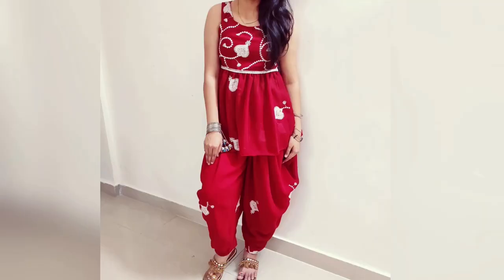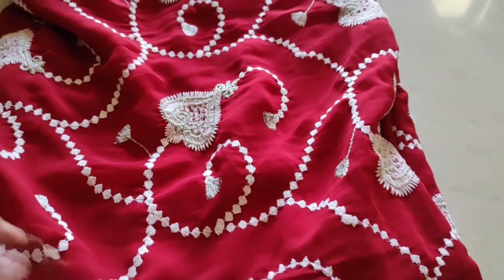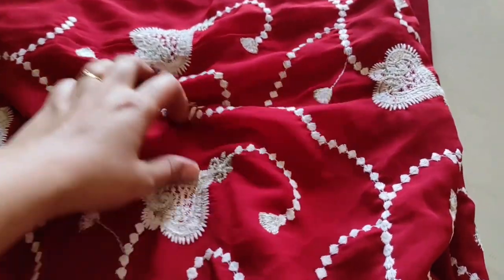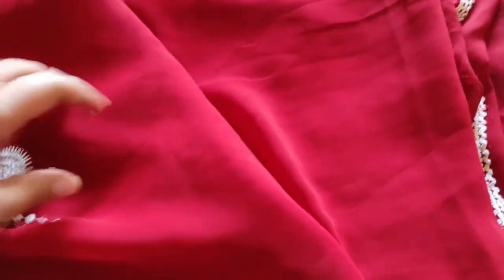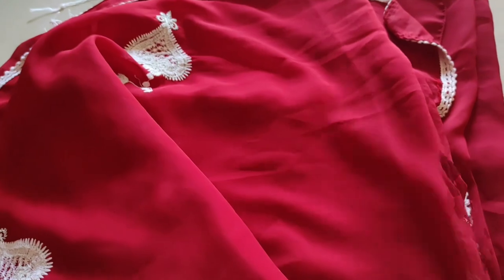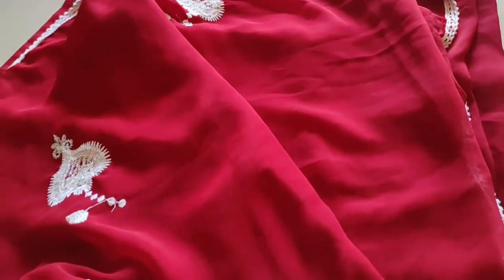For this, I have used the fabric — it is fully printed with full embroidery and has small patches. We will use the peplum top style.